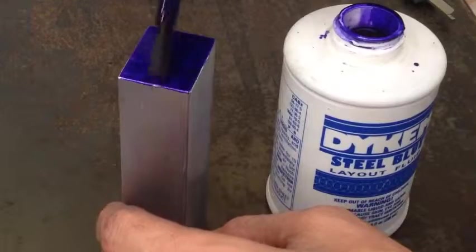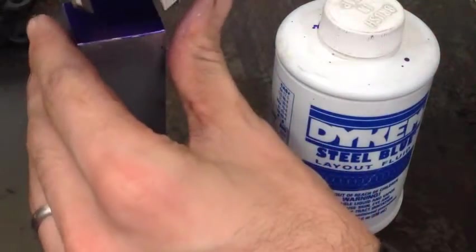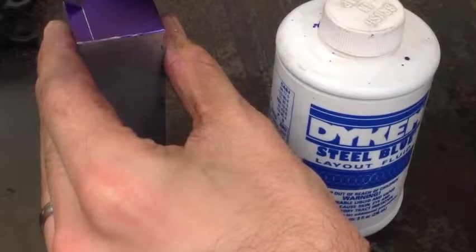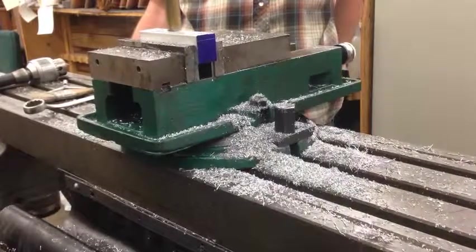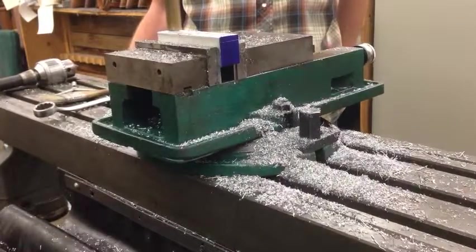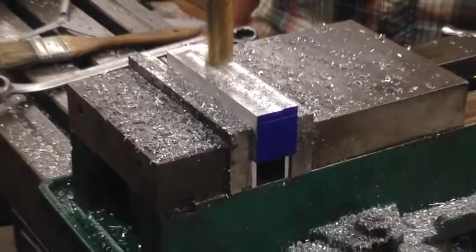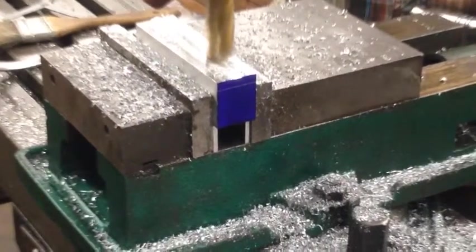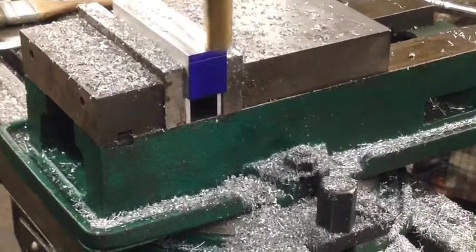Now we are back to the layout fluid so we can mark out our other cut. For this cut, we are putting the vise block up on a set of parallels in the mill vise. With this cut, we're simply using the end mill to shave off the top. You can see our little guideline marking there on the front face. With the workpiece mounted in this orientation in the mill, we can take advantage of the mill's power feed and let it scoot the table around for us.